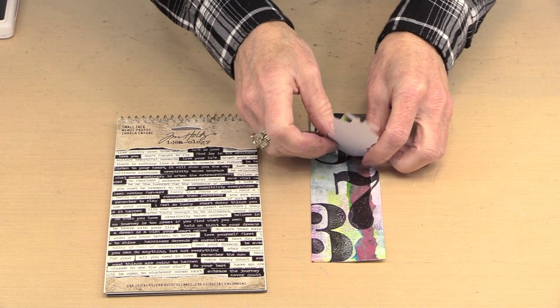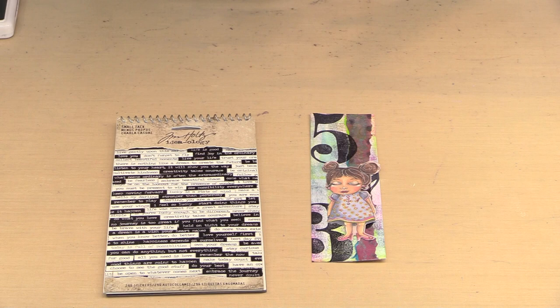Whether you use these as a bookmark, or create something accordion style like I did, or make an accordion style book out of the circles — there's just a whole bunch of different ways that you can create with these wonderful round circles or these bookmarks.